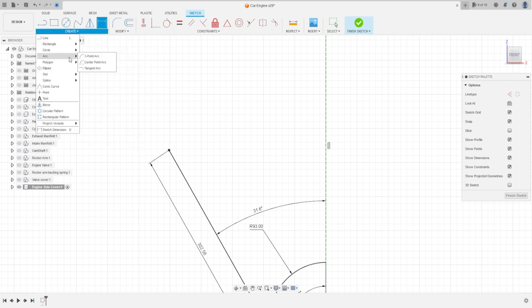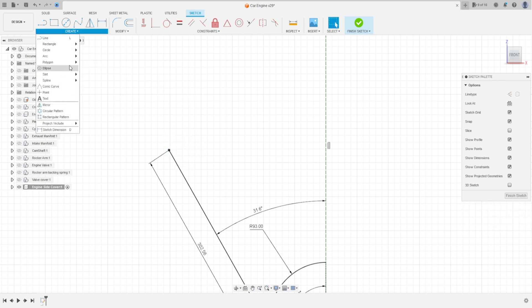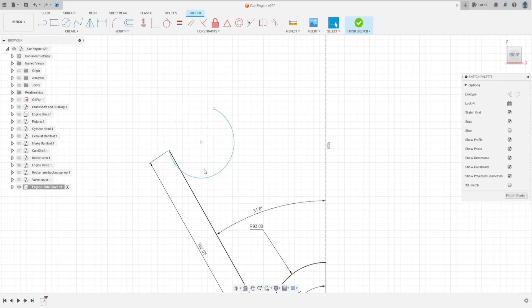Select an arc — Center Point Arc — and make a center point arc here. That's OK. Let's move this a little bit.